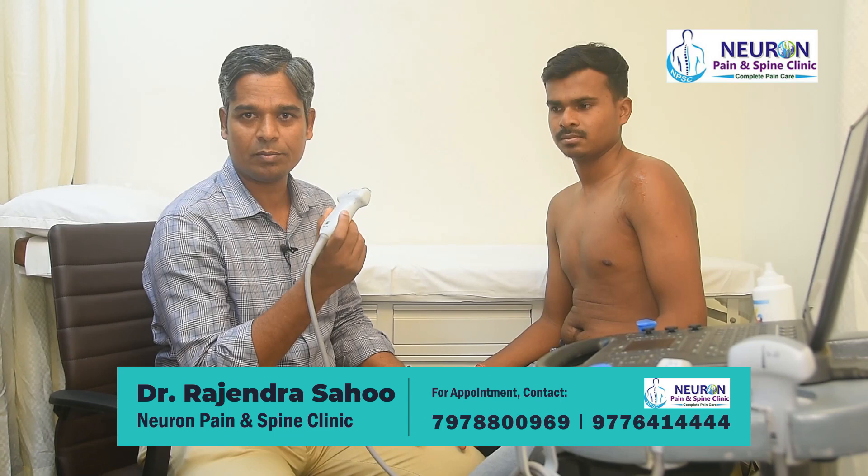In this video today I'm going to demonstrate a step-by-step approach to scan a normal shoulder joint — a protocolized shoulder joint scanning technique. For this, I make the patient remain seated comfortably in front of me in a chair or stool. I sit in front of the patient with the machine, and I'm using a high-frequency linear probe.